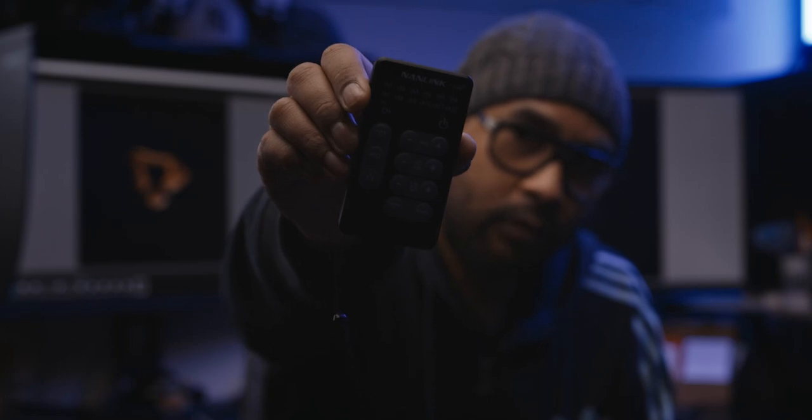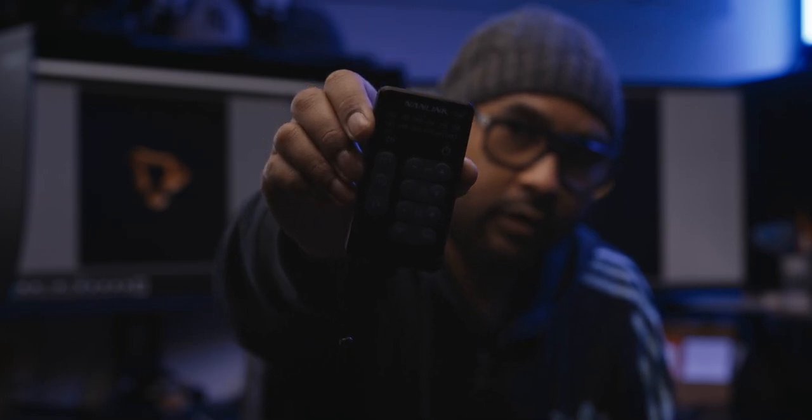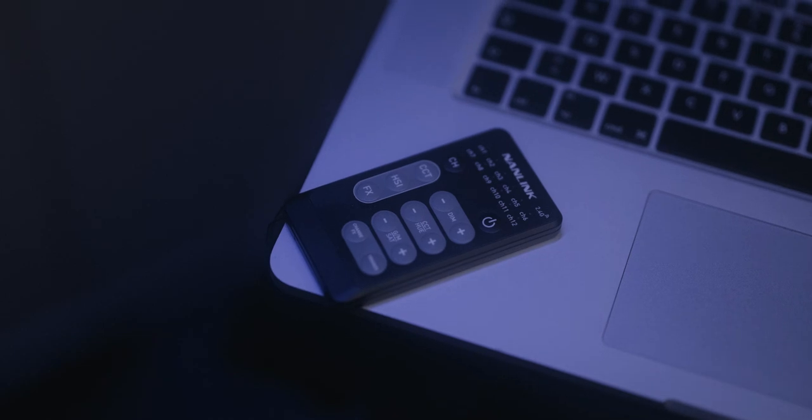I recently purchased this little remote — really useful if you want to operate your different lights from afar. Quickly,